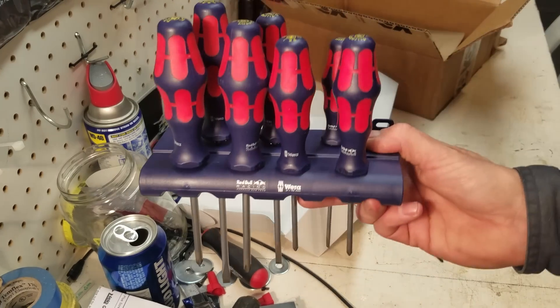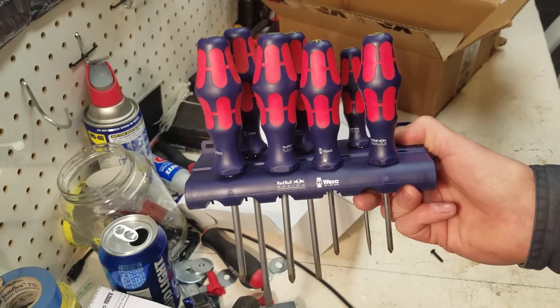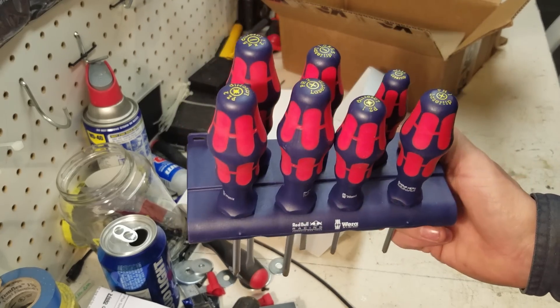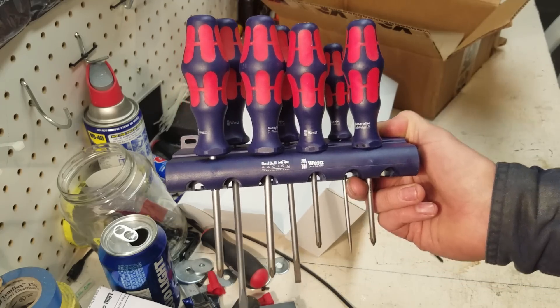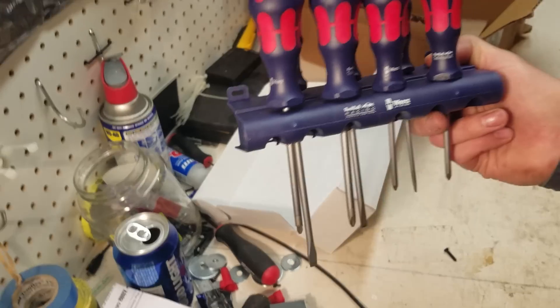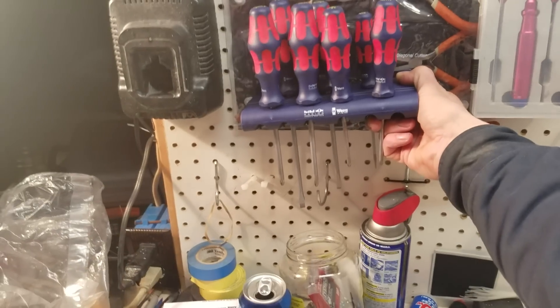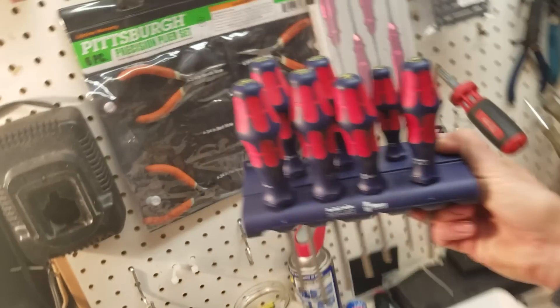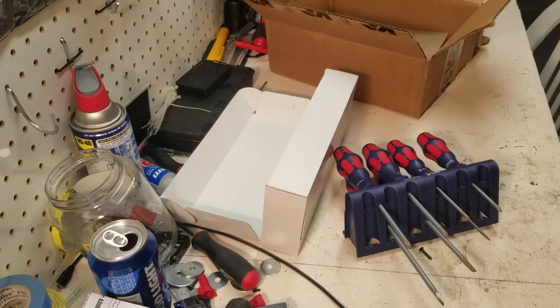That is a good-looking set. I'm probably gonna buy another set of these in their regular color — which is teal. But these special ones, I'm gonna use them, but they're gonna have an easy life. They're gonna have an easy life down here on the RC workbench.